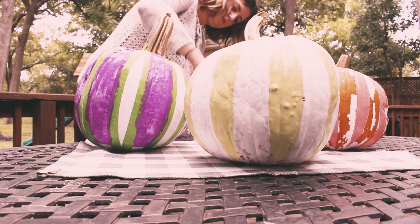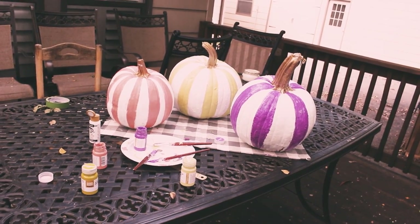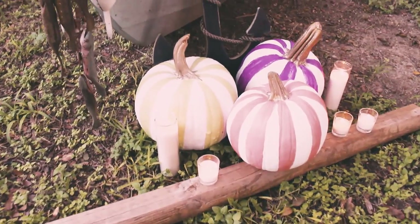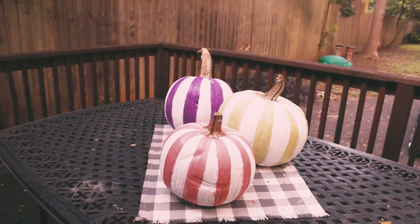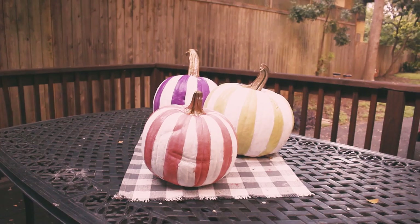I personally love how they turned out. I think it's really fun — a twist on classic Halloween decor. A lot of people are doing different versions of painted pumpkins. I'm not mad at a stripe, and I sort of like how it's purple. I did kind of a coral so it's sort of like orange, and then a pistachio so it's sort of like a creepy green but in a very pretty, girly way.